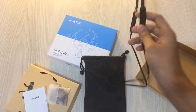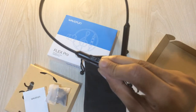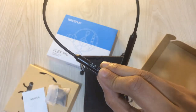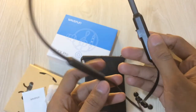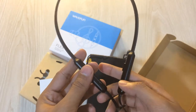You can obviously charge it with any micro USB port, and you can fast charge it using any micro USB cable and adapter, so you don't need to worry about that. Enough with the unboxing — let's move on with the earphone itself.